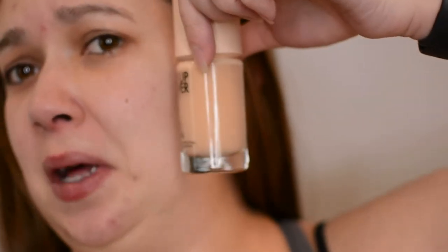For foundation I have the new Makeup Forever HD Skin — they just reformulated this so I have the new version. I was given this in gratis; I work at Sephora. I picked my color based off of my old color and it's a little yellow, but I'm used to that.